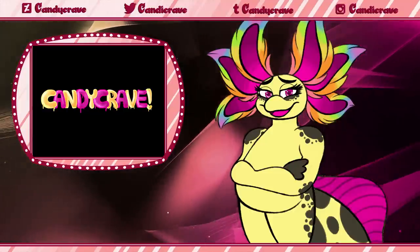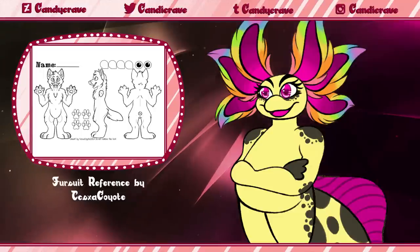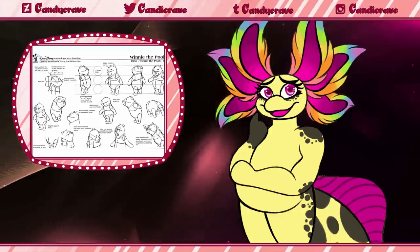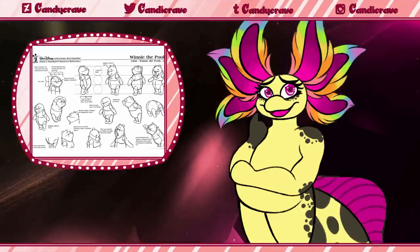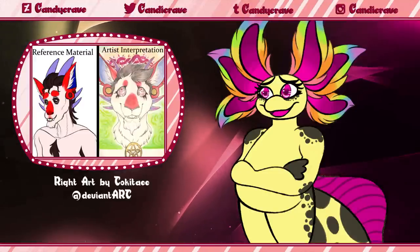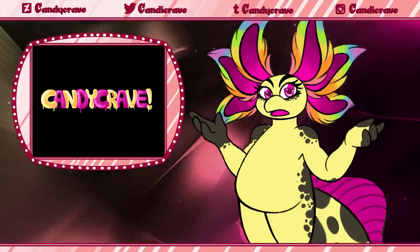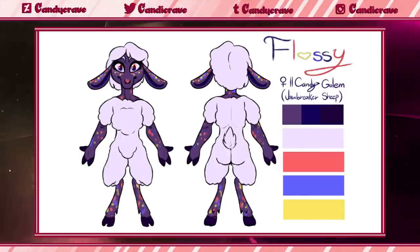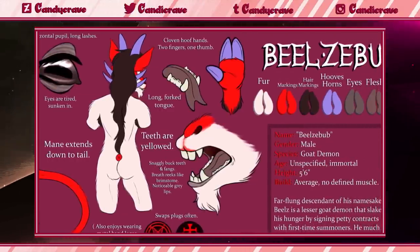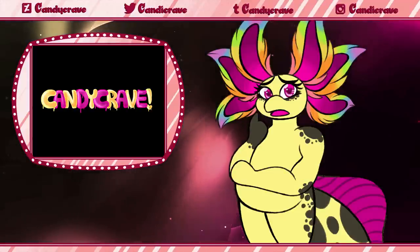It goes without saying that reference sheets are indispensable to any artist. From 2D creators all the way up to artisan crafters, reference sheets allow one to lay out the basics of their characters without the strict guidelines of an industry model sheet. This gives an artist wiggle room when fulfilling a client's commission, while still allowing them to keep the character recognizable in their personal style. Reference sheets come in all shapes and sizes, from the simplest two-view reference to sheets displaying every accessory, detail, and personality trait in a single image. But when working with those in the plushie industry, should one sacrifice form to function?